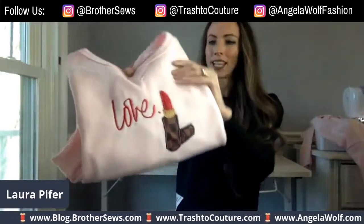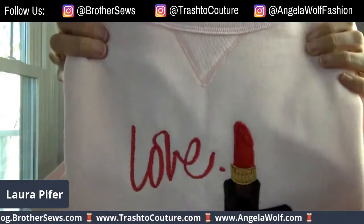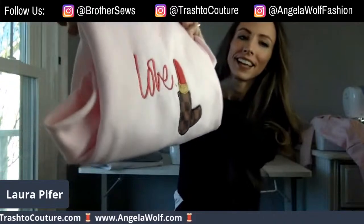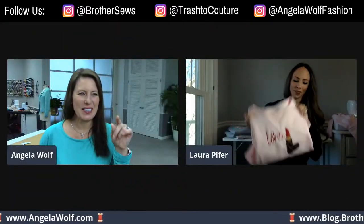So getting ready for Valentine's Day! Laura, I'm so happy to have you on the show again — I feel like it's been a whole month. I think it has! I wanted to share with everyone what we're gonna be working on today because it's all about something that could work for Valentine's Day. Today I'm going to be showing you guys how to embroider a sweatshirt with a cute little applique lipstick.